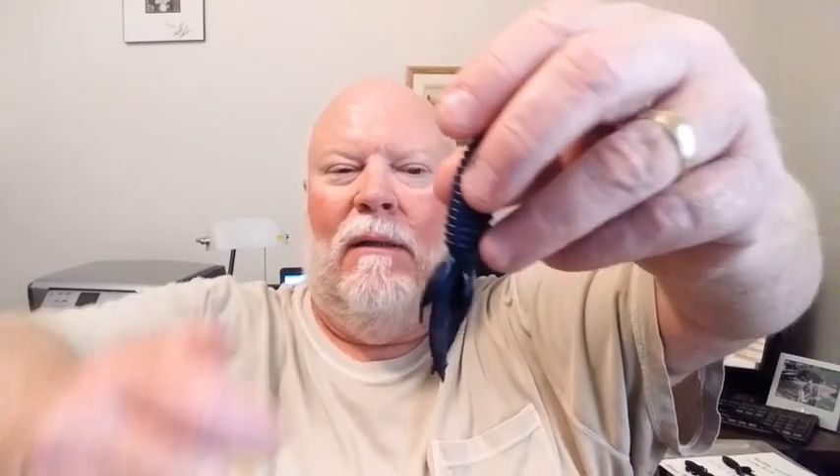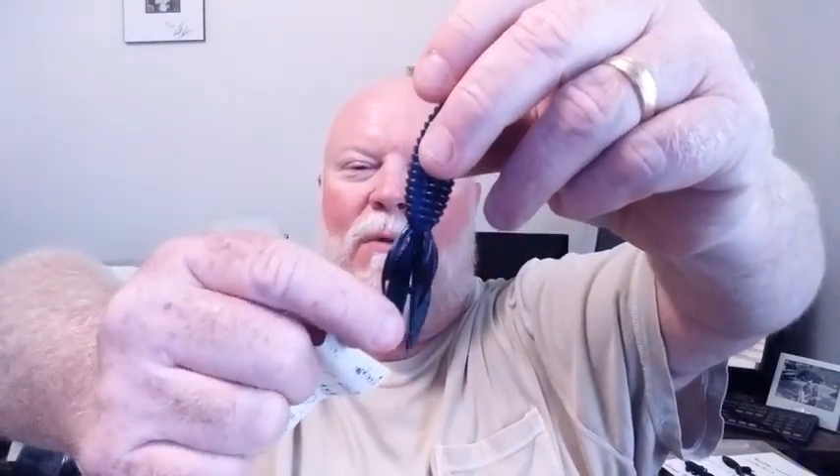The other thing to take into consideration: the Reaction Innovation. It's more of a subtle bait. This one happens to be hematoma. I always split the tails on them — they come with the tails together. So this is going to be a very subtle presentation. The Reaction Innovations Smalley Beaver. They come 10 to a pack for $4.99. They'll be used in your very subtle presentations.